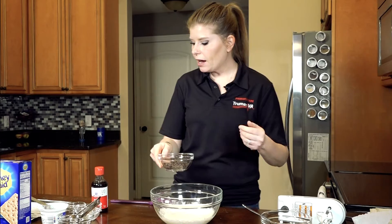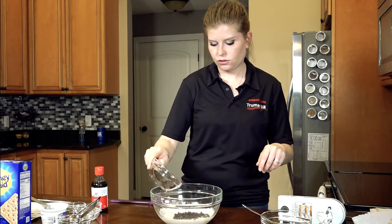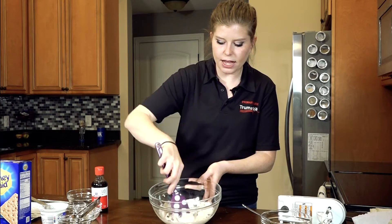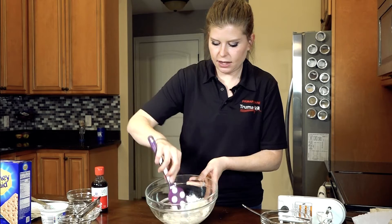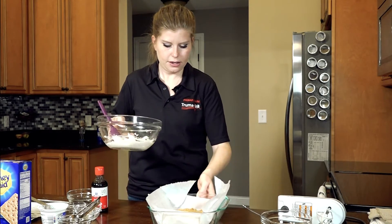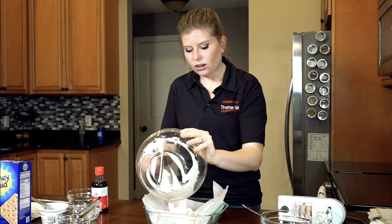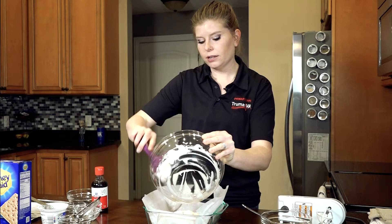Then we're going to fold in about a fourth of a cup of mini chocolate chips. By folding, we just take a spatula and kind of stir it around lightly, getting everything off the edges. Then we're going to put this back on top of our cheesecake crust and pour it in there, trying to get it spread all over the crust so that when you smooth it out, it doesn't pick up the crust too much.